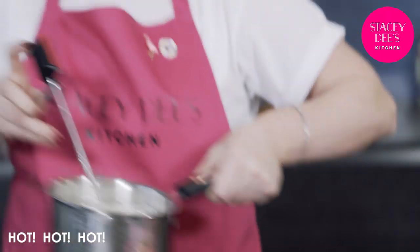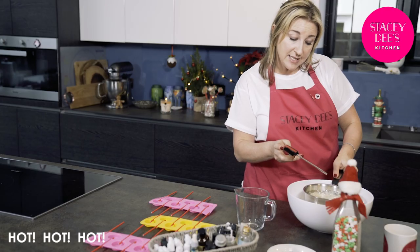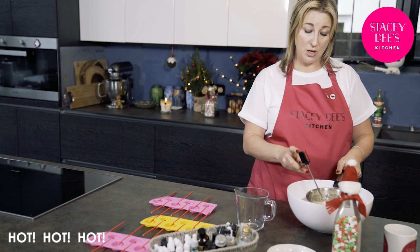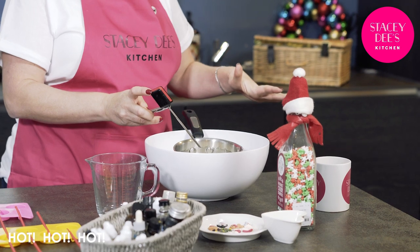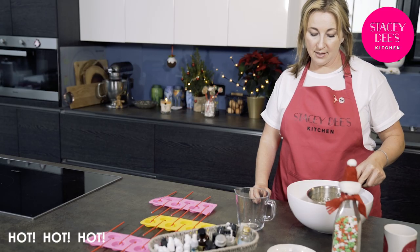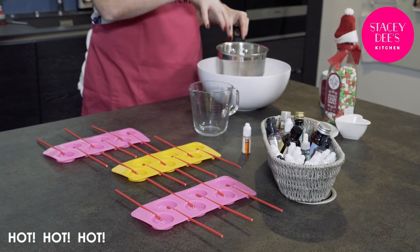154 — we're stopping now. I've got to plunge it straight into the ice water because you want to stop the sugar immediately at 154 degrees — you want to stop it immediately from cooking. Very gently move it around. It's very important not to let any of the water get into the sugar syrup.